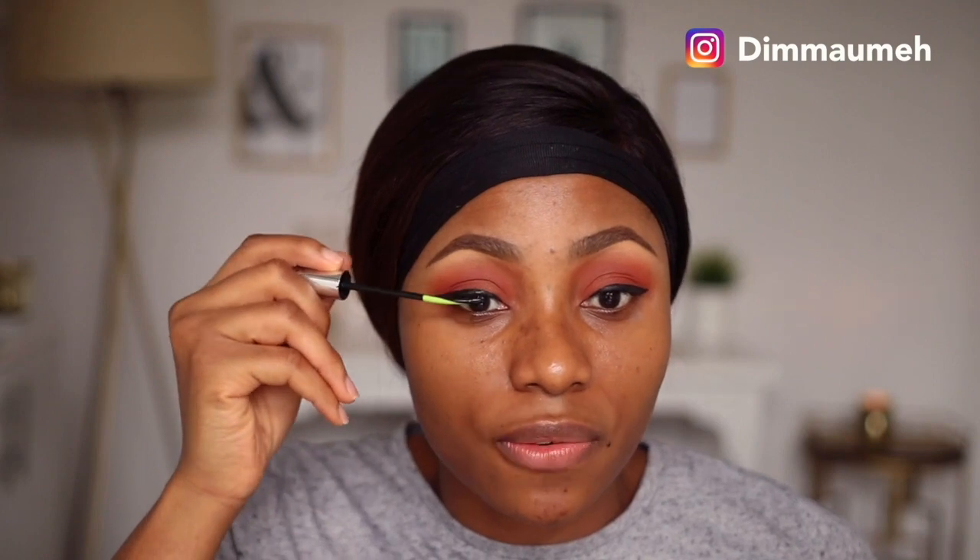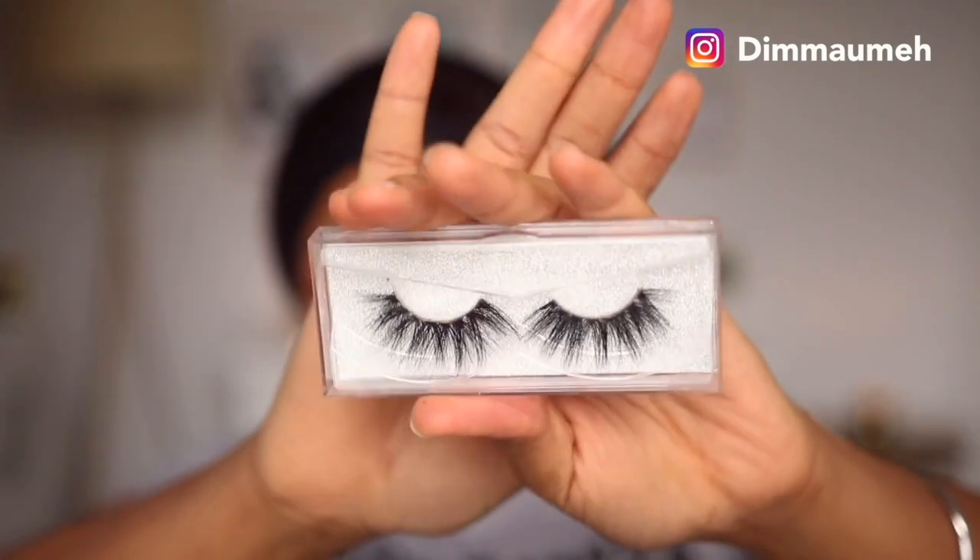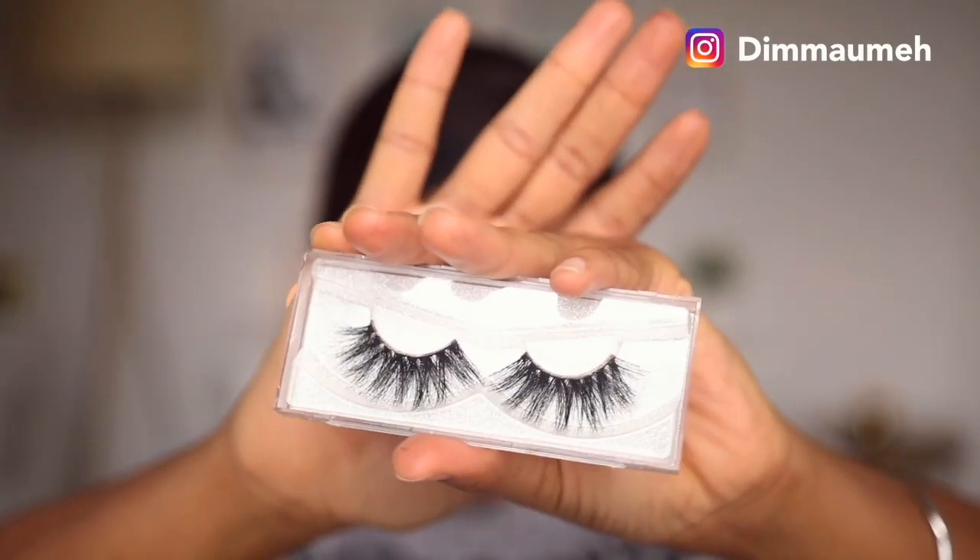To prep my lashes for the falsies I'm going to use, I'm applying mascara. This is my favorite mascara of all time - my Clinique Eye Length mascara. The wand is very good for people who have curly lashes. I'm going to use a pair of lashes that I got from AliExpress.